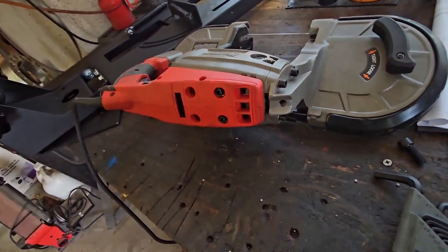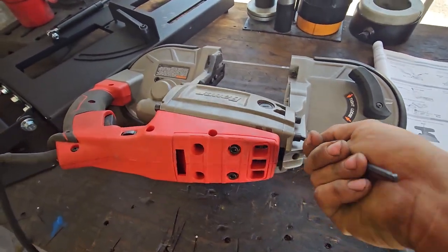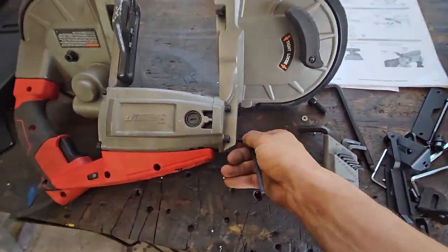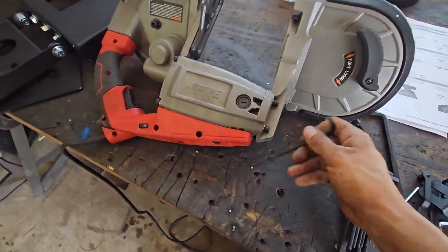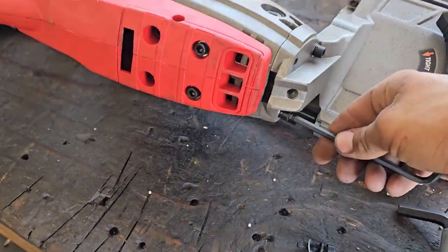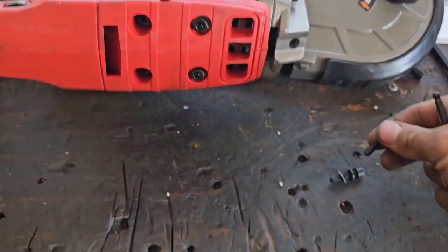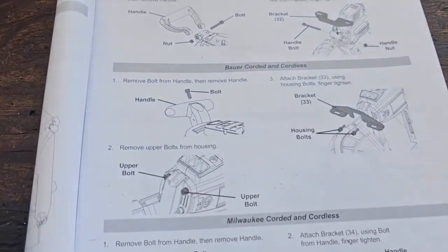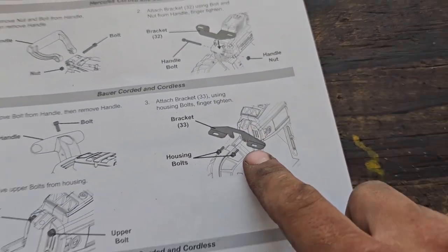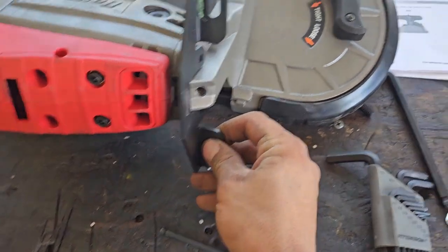Okay, so we've got the handle taken off. Now it states we need to take these upper bolts out. Okay, bolts out — let me find that bracket. It looks like this. It even says power cool tabs.